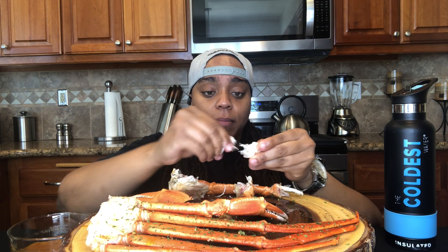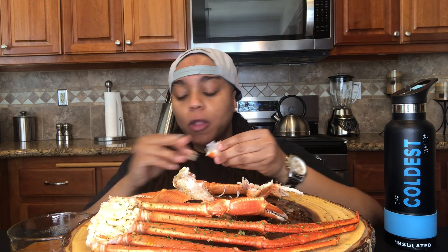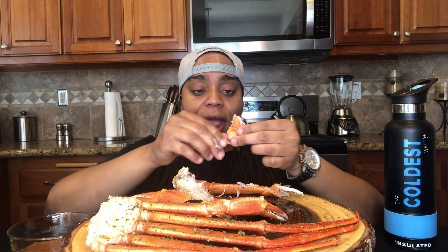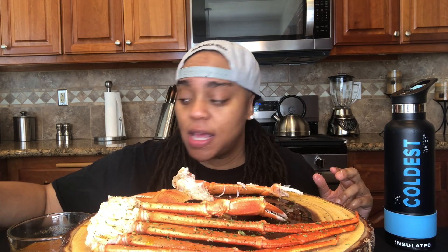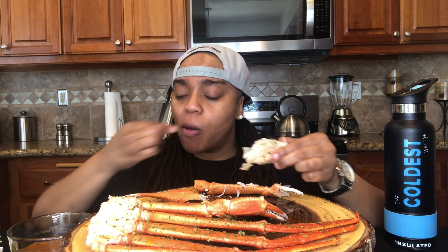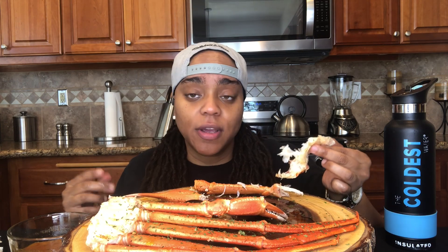My dad couldn't come to my games because he worked graveyard, and my mom would only come to the home games at first, not the away games. But eventually mom started showing up to all the games and she became like a team mom out of nowhere, which was dope. We could always depend on our moms to be at the games — they had snacks, made sure we had our water and Gatorade. The next thing I know, the moms show up with t-shirts that matched our uniforms.